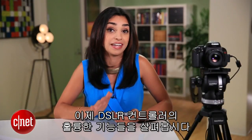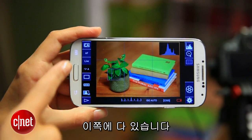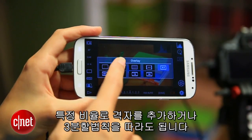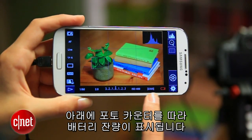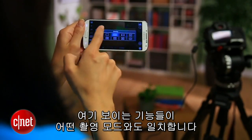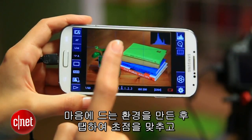Now let's dig into some of the features that make DSLR controller awesome. Any controls you normally have on your camera are available here on the side. You can fine-tune the focus with manual focus, adjust the white balance, add a grid to guide a certain ratio or follow the rule of thirds, and you'll see the battery indicator along with the photo count at the bottom. Just note that the features you see here correspond to whatever shooting mode you're in. The app really works best when you're in manual, aperture priority, or shutter priority.